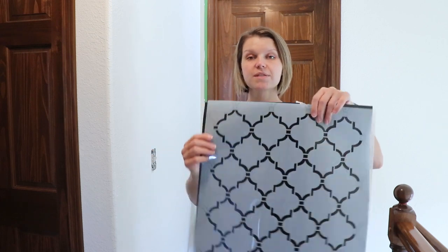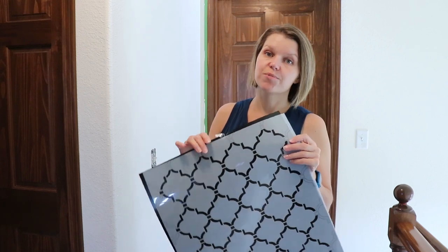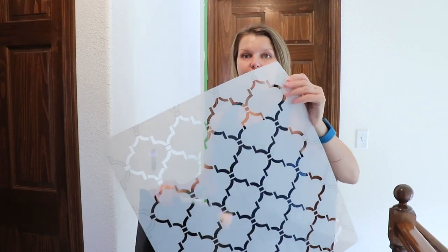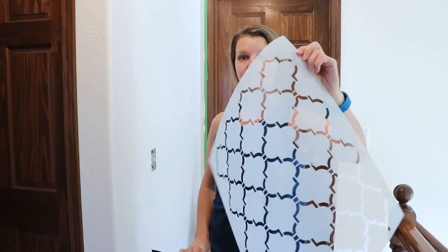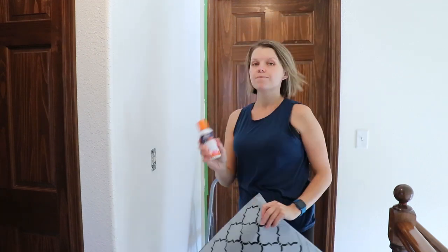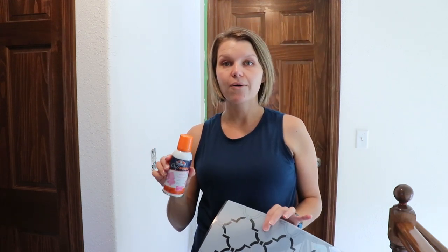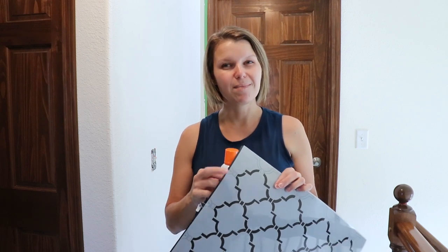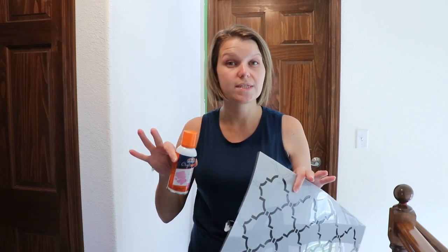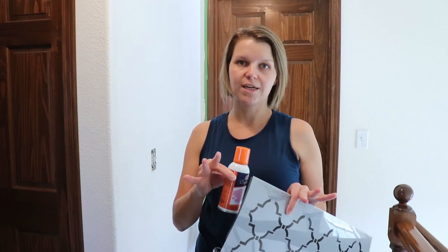Our wall is dry and we are ready to stencil. This is the stencil I chose — it's a large-scale wall stencil and I'll link to it in the description below. It comes on a semi-transparent sheet like this, and there are a couple of things you're going to need when putting this on the wall. The first thing is some spray adhesive. I have a couple of videos where I talk about how to take a reusable stencil and make it stick to a wood sign or canvas when stenciling — you can find a link in the description to those other videos if you want to look at that technique.